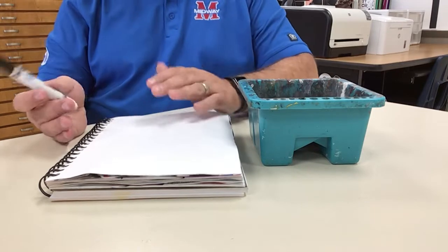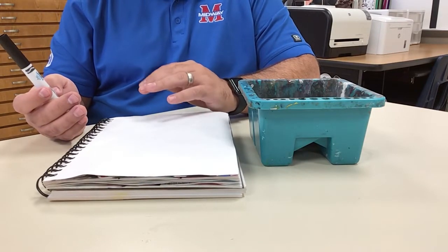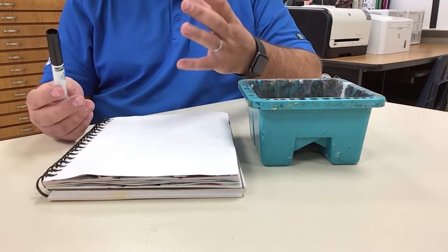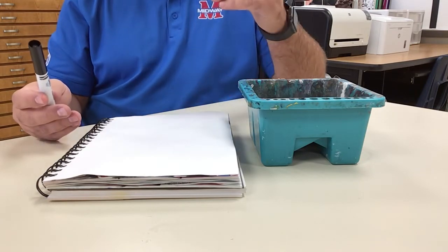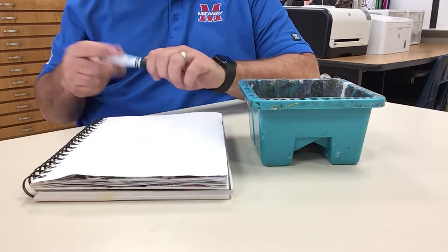A prepared background is just something that can help break up a space and make it not quite so scary to get stuff down on there — it kind of does it for you.